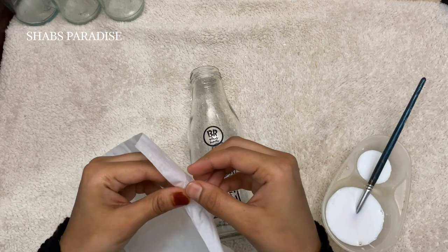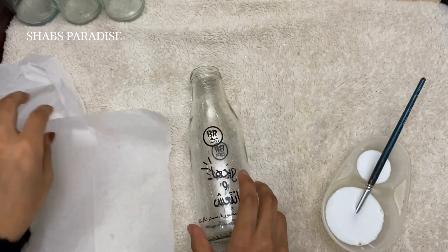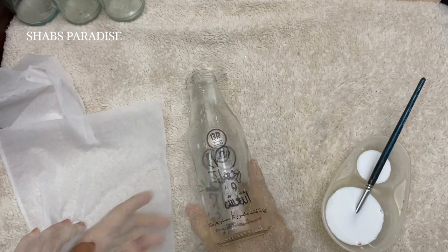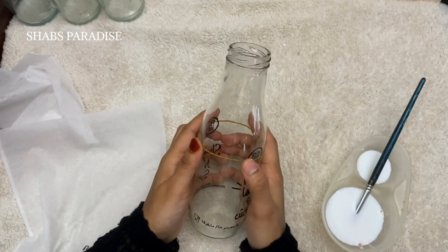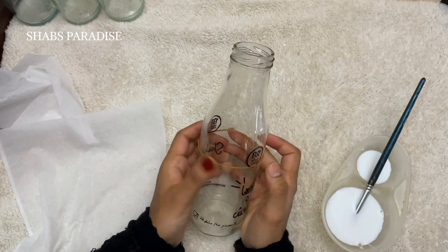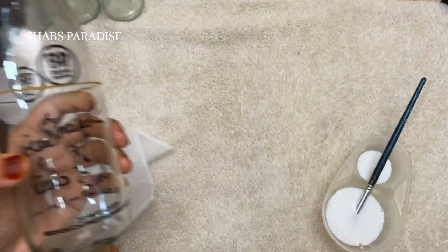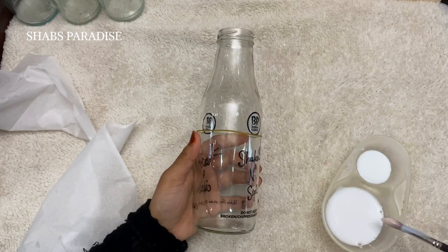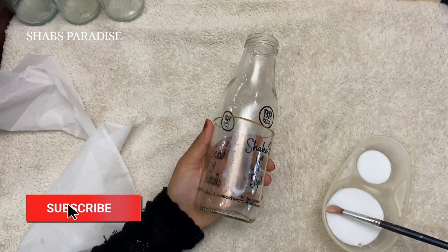We can mix the glue. We don't apply the glue directly in the bottle. We will cover our tissue as well. We can secure it with a rubber band.